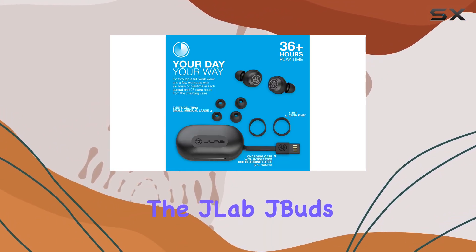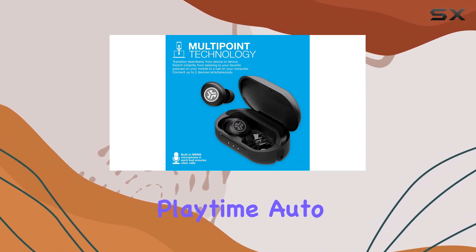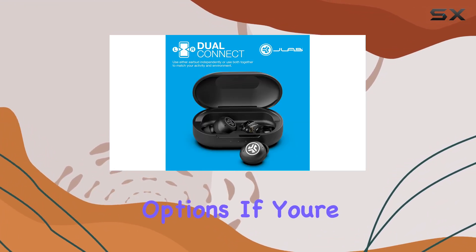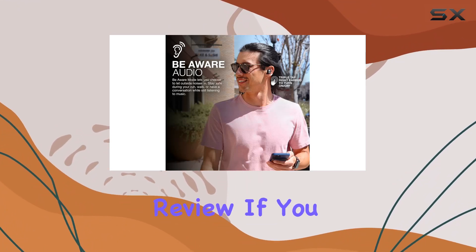In conclusion, the JLab JBuds Air Pro True Wireless Earbuds pack a punch with their long playtime, auto-play pause, Bluetooth Multipoint, safety features, and quality sound options. If you're in the market for feature-packed earbuds, these are definitely worth considering. That's it for today's review.